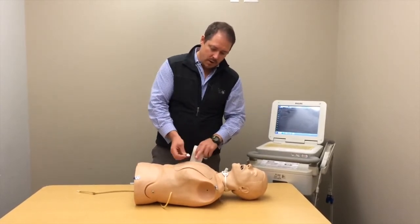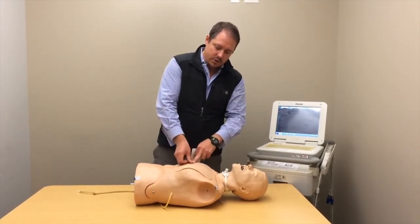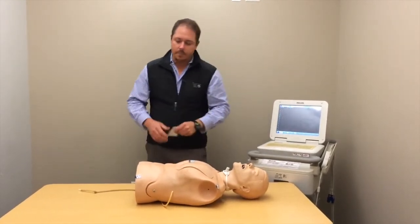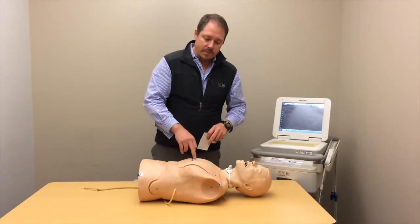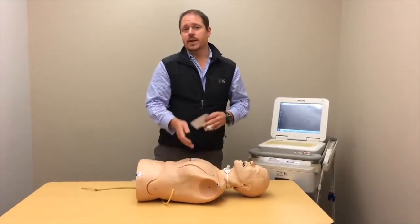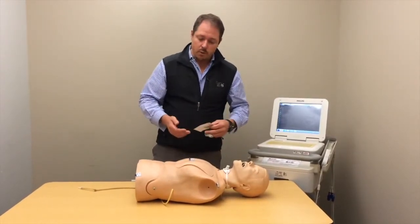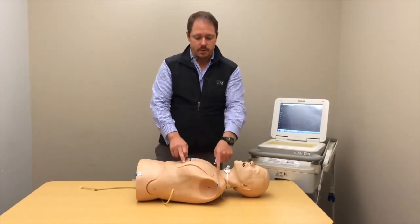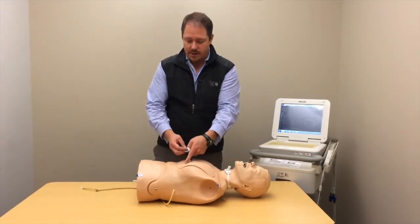B1 and B2 are going to be right and left sternal border at the fourth intercostal space. We typically go 1, 2, and then 4 — we skip 3 because it's going to be halfway between the two. B4 is one rib down, 5th intercostal space, mid-clavicular line.